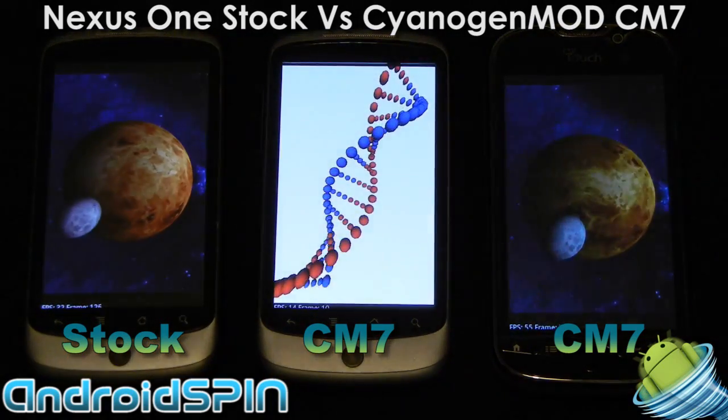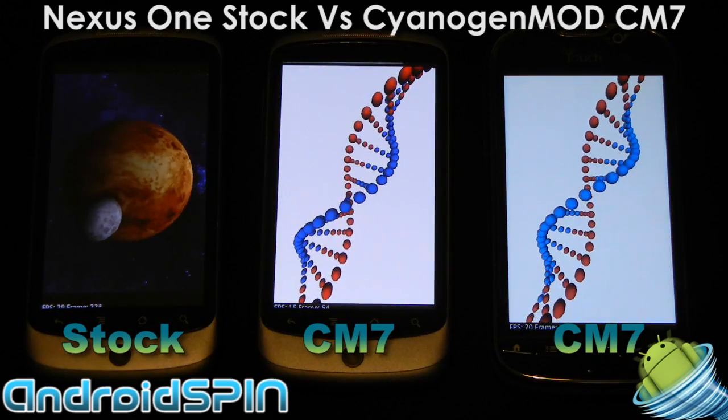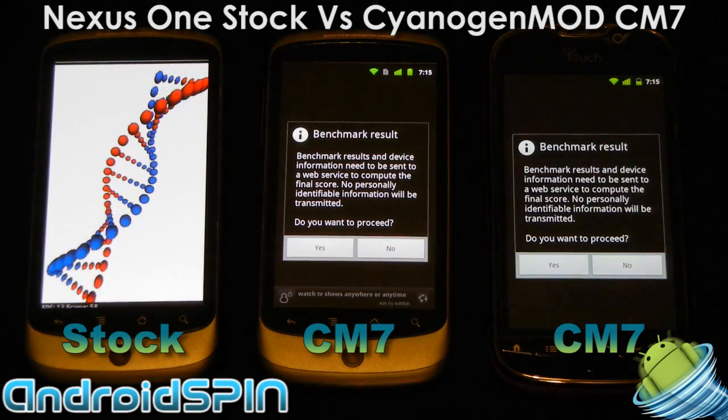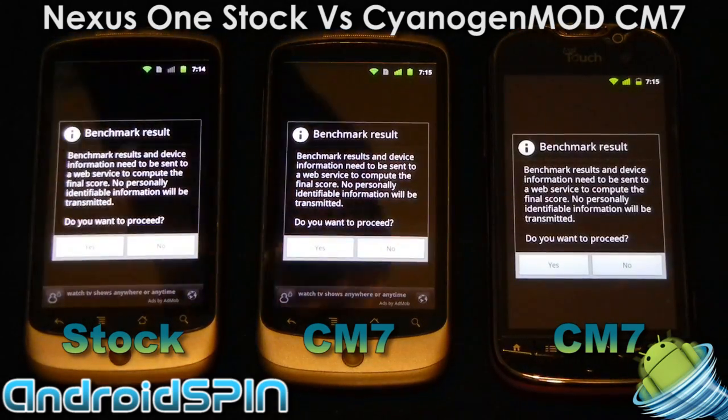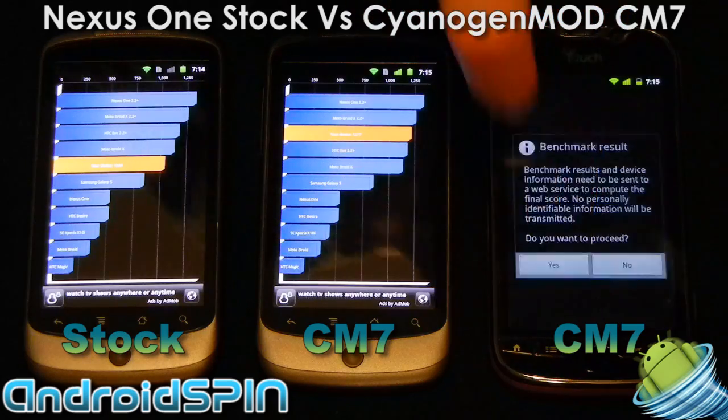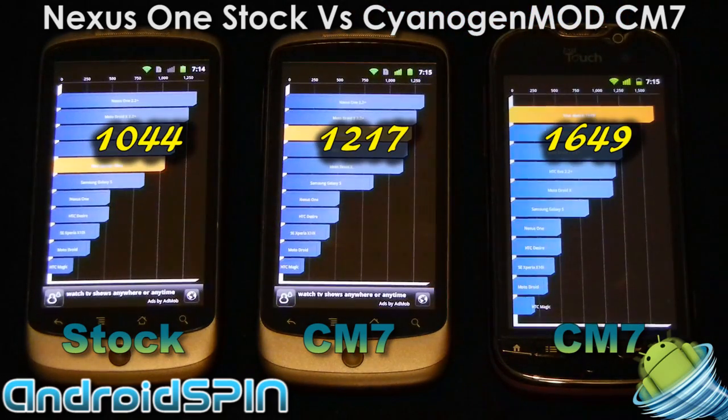Interestingly you can see the slight differences in the displays — even my two Nexus 1 displays are different to each other. You can see different whites; one is a little bit more blue. It's very interesting when you put the phones side by side. For Quadrant results: Nexus 1 stock gets a 1044, with CM7 we get 1217. So there's a bigger difference running Quadrant than there was running SmartBench. The MyTouch 4G gets a 1649.